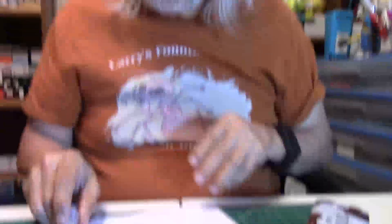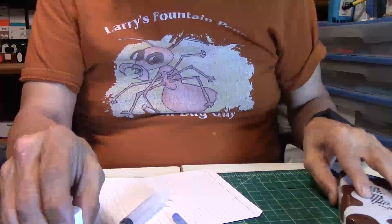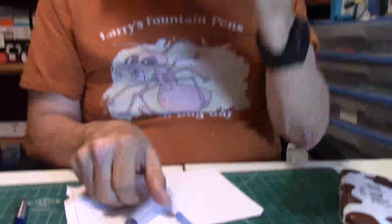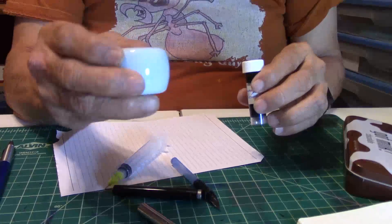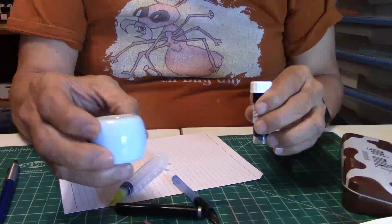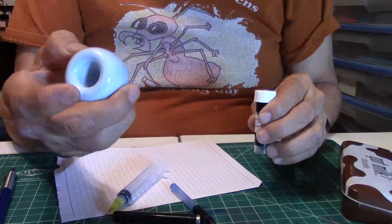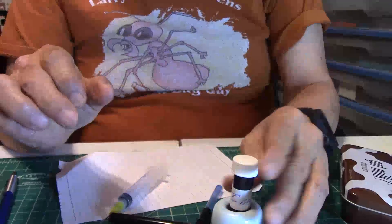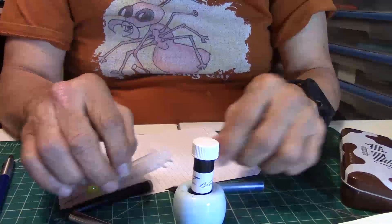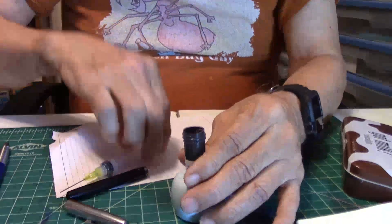I am going to use some of the Levenger Raven Black — thank you to Adam for sending me the ink. And I have one of these little doodads. I don't remember what they're for — toothbrushes or something? I'll just set that in there because it's perfect for it. Let's go ahead and ink this up.